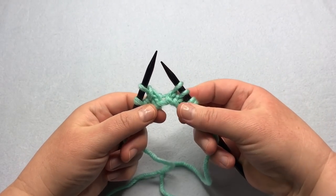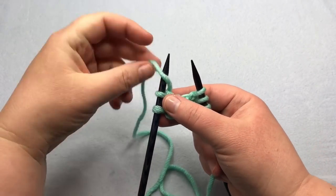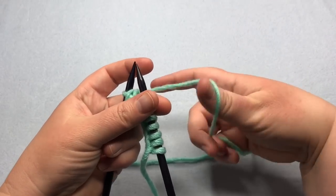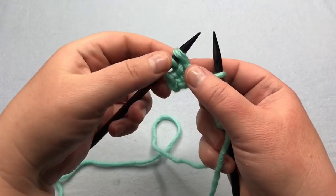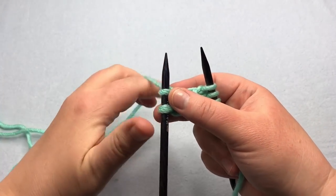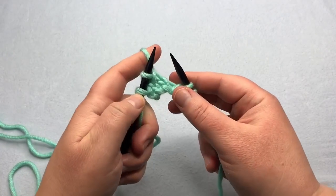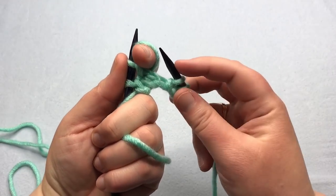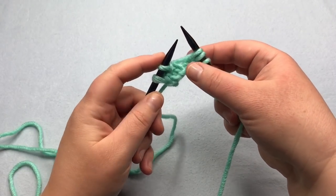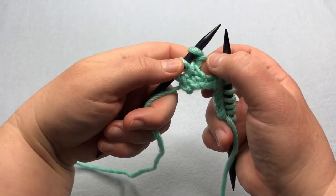Now we're going to increase by thumb cast on. If you yarn over, it's not going to set up the stitch right because the yarn is going to be on this side and we want it wedged in between the two. For thumb cast on, normally I would take my yarn and put my thumb down and twist it and slip it onto my needle, but I have an easier way: keep it held this way, put it around your finger, then twist your other hand around and pick up the back of that loop from your other finger with the needle. Then it's set up on your needle correctly to go in knitwise, and you can see the yarn is set up the correct way.